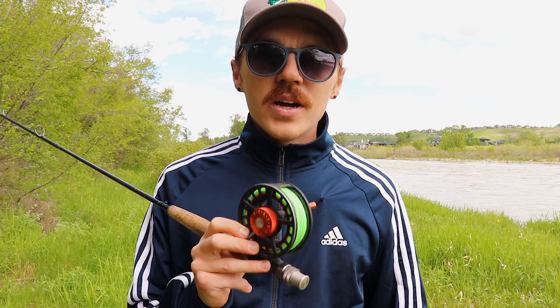Tapered leaders will work if that's all you have, but the thick butt section sinks slower. So instead of any tapered leader I just use about six to eight feet of 10-pound mono. I already have that on my line here.